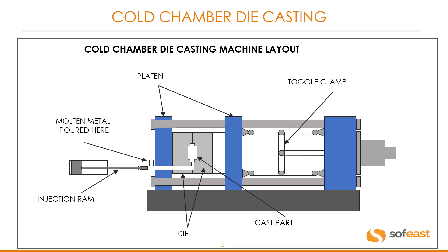Here is a cold chamber die casting machine layout. You can clearly see the platens, the toggle system which closes the die, the die itself, the cast part or in this case the cavity, the injection ram system, and where the molten metal is poured into.